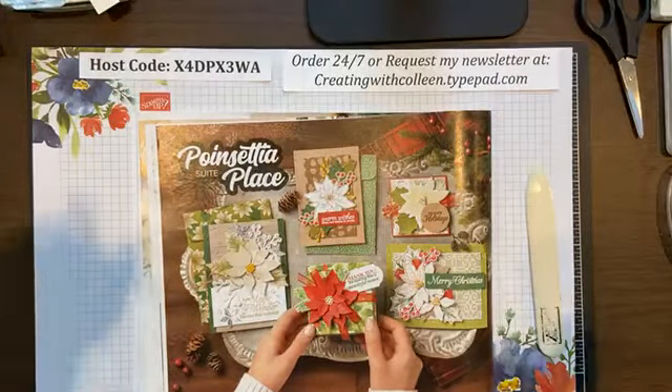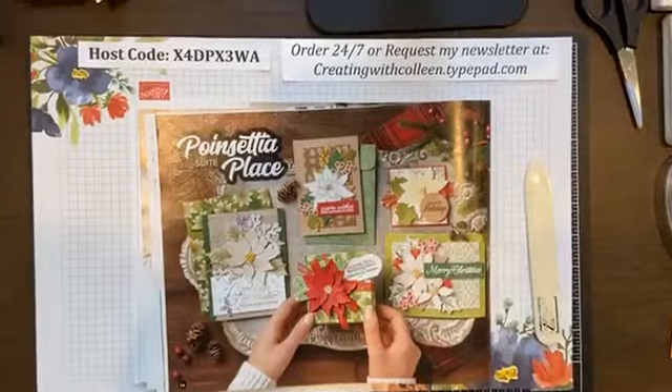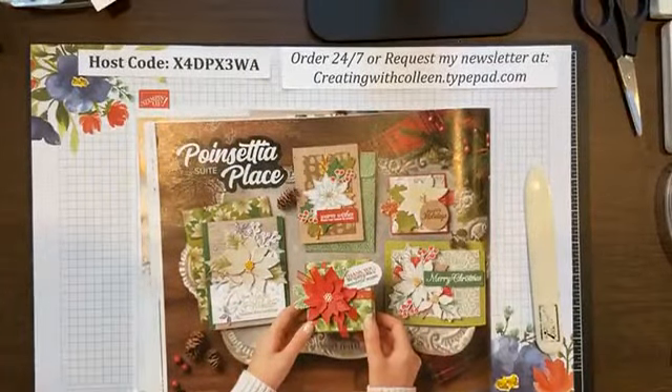Welcome to Creating with Colleen, where I will teach you what to do. I may teach you what not to do, but I promise to teach you something.